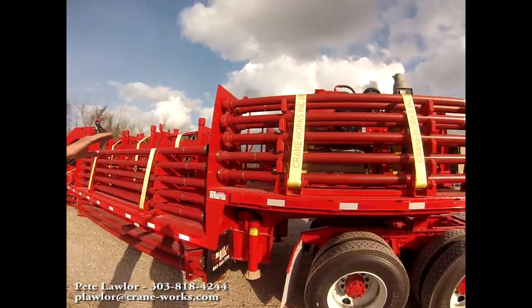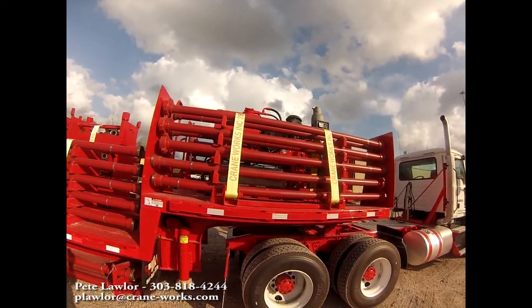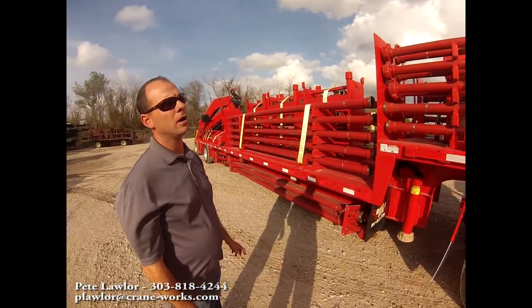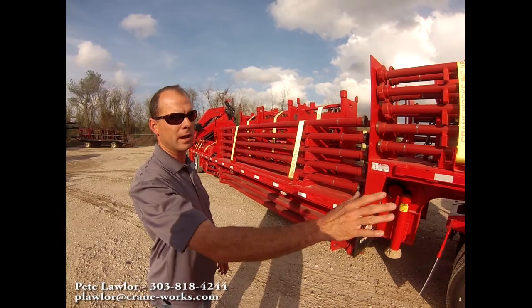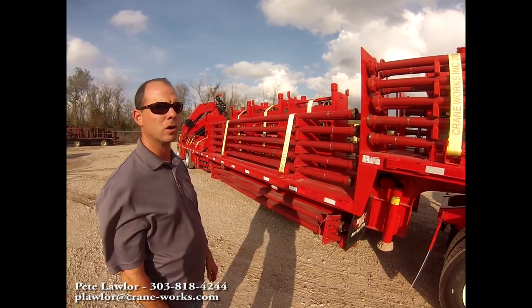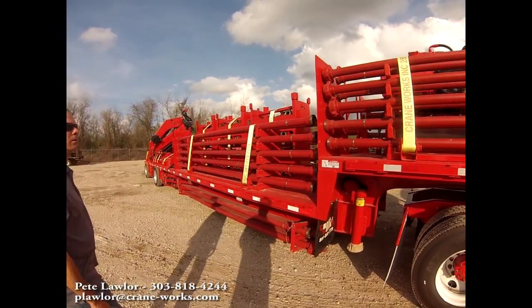Up in the center, we've got the power pack which runs the crane. You do not have to have a wet kit on your truck to run the crane — you can actually drop the trailer and leave with the truck, operating the unit as its own self-contained unit.